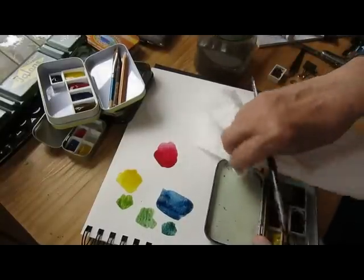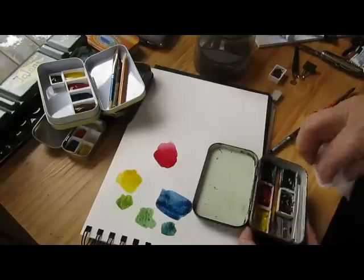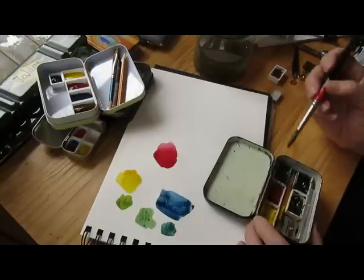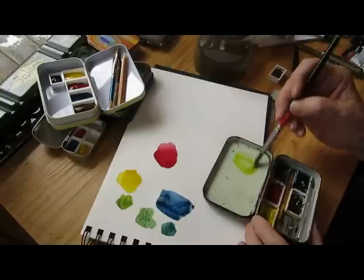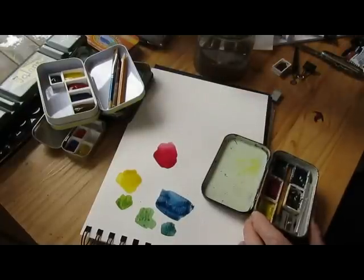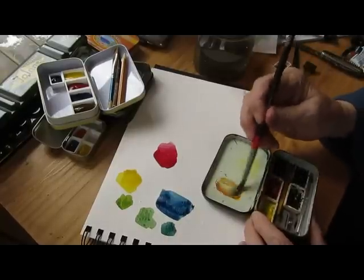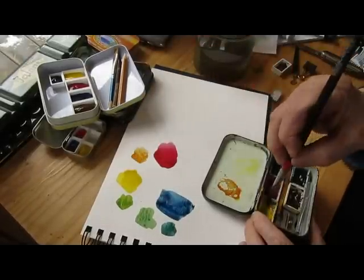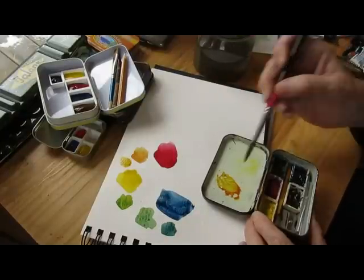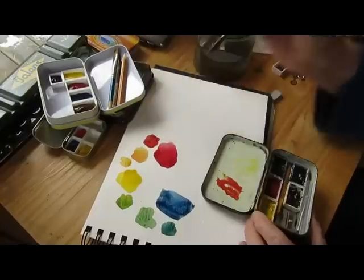Now let's wipe the palette clean. I know, wasting paint, but it's a demo. And let's clean out the yellow again too. I wouldn't worry about it otherwise — I would use those paints doing something else. Let's mix. I still have green and yellow in there. Get it off the side here where it's cleaner. And this is a pretty nice orange. A little more yellow in it, and it's a warm orange. A little more red and it's almost like Cadmium Red Medium.